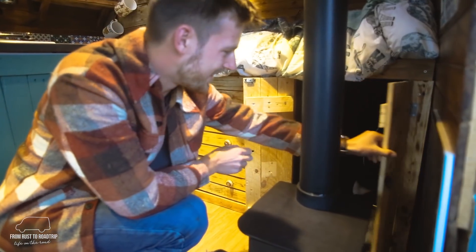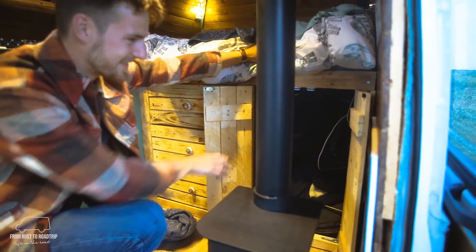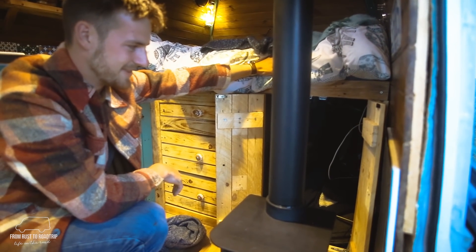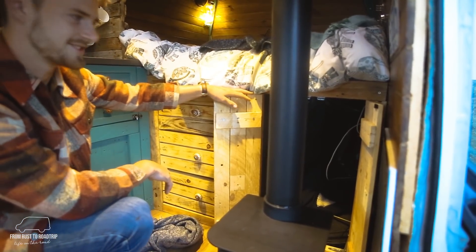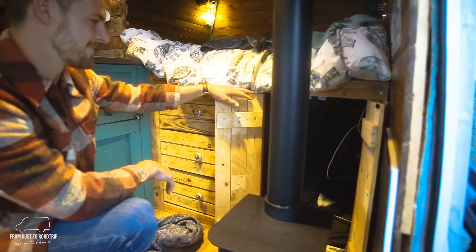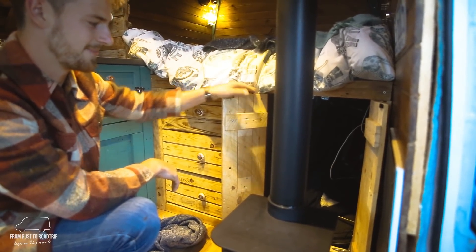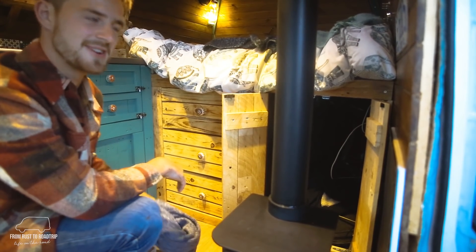Over this side we've got a little cupboard just crammed full of clothes, and to the right of that is all of our electric panels and inverter, which runs off solar and a split charge system. It works quite well — we rarely ever run out of power and it should last quite a long time.